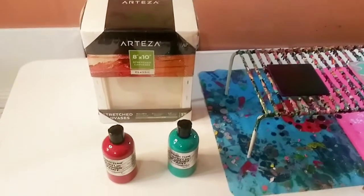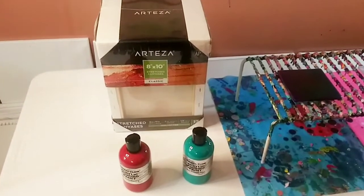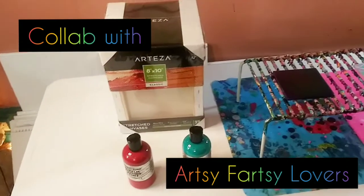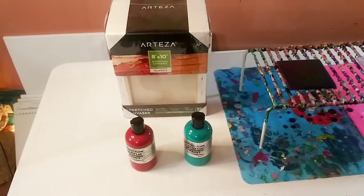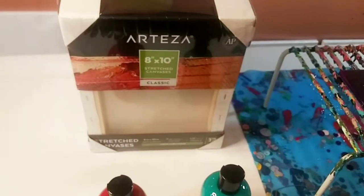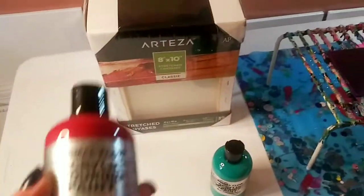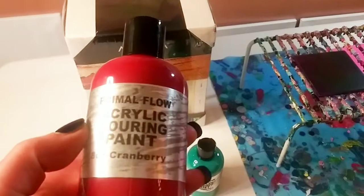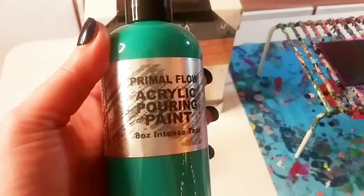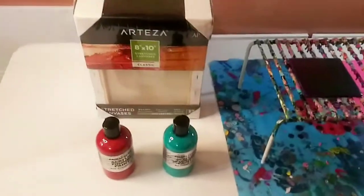Hey guys, welcome back to my channel, I'm Marisa. I am still waiting for my chakra paintings - it is Thursday afternoon. What did arrive today: a whole package of 12 8x10 canvases from Arteza, and I got the prime full cranberry and intense teal paint - it was buy one get one free, so that's why I got more of that.